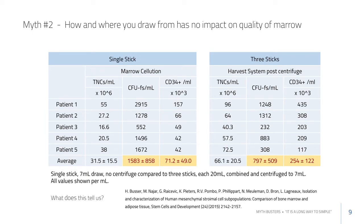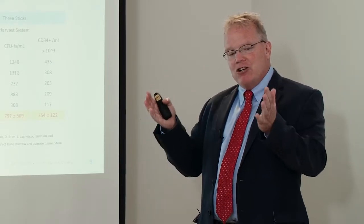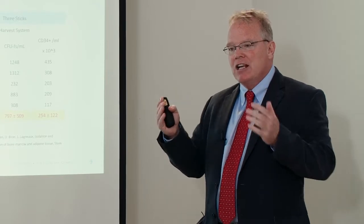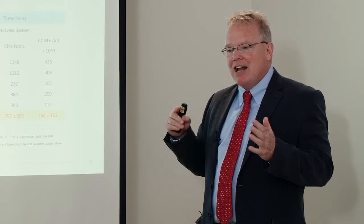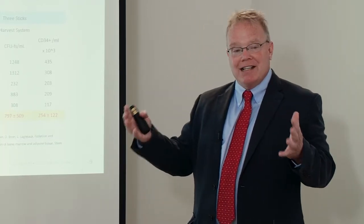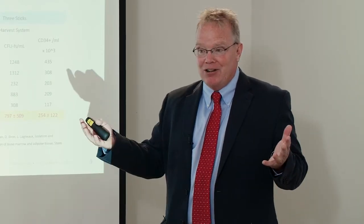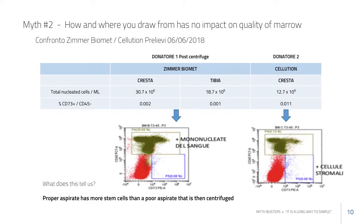This is starting to demonstrate that when you draw from the sides, you're drawing preferentially from that endosteal surface. You're not drawing from the center, so you get fewer cells with a blood-type lineage and more of the earlier quiescent stem cells — cells that mark for everything, including CD34.